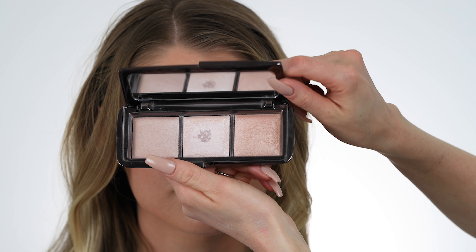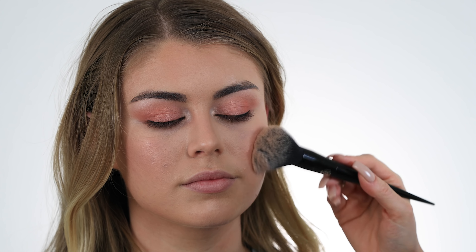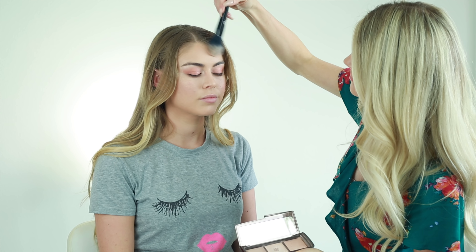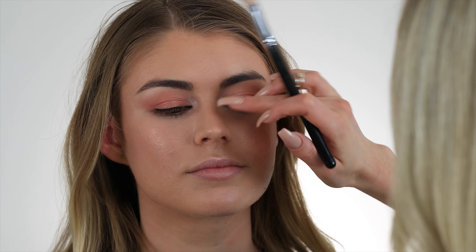I want her skin to be super glowy and luminous, so I'm going to use the Hourglass Ambient Light palette and put it all over her face — forehead, cheekbones, pretty much everywhere. This palette is awesome because it's not glittery, so you can use it all over the face. For even more glow, I'm going to use my Anastasia glow palette on the high points of her cheekbones, down the bridge of her nose, and above her lip. This palette is super glowy so I'll be careful where I place it.